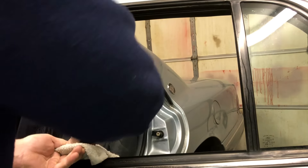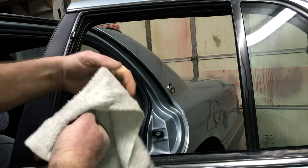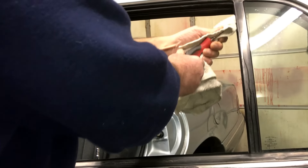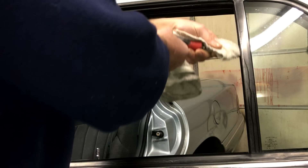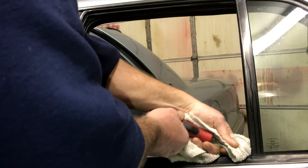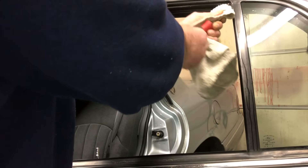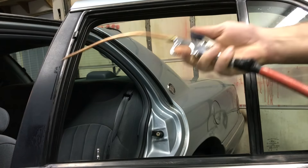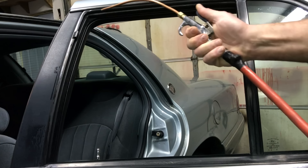Do that a few times until you dry it out. Now you can use your Sweet Project Car super duper air nozzle that you made from one of our other videos and blow this out as well. We are going to do that on top of this too — just like that with your Sweet Project Car super duper air nozzle.